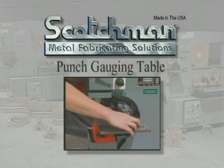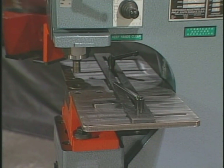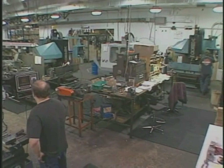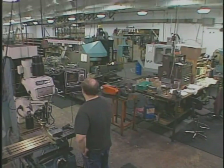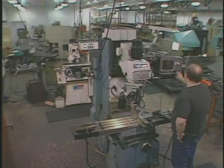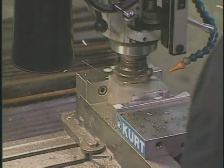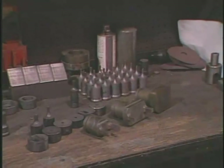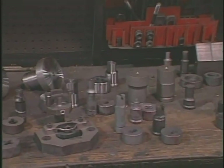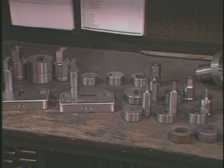The optional punch gauging table shown here allows you to punch repetitive holes without measuring or marking each piece. Also available from Scotchman is access to our special tooling department. This department devotes 90% of their time to special applications. If we don't have the precise punch and die on the shelf, we can build it for you. All sizes and shapes up to 4 inches are available if you supply us with a diagram of your needs. Shown here are a few examples of what our special tooling department can provide for you.